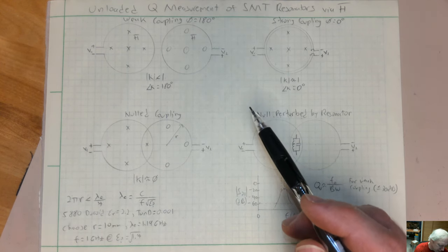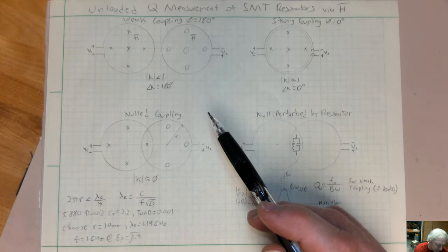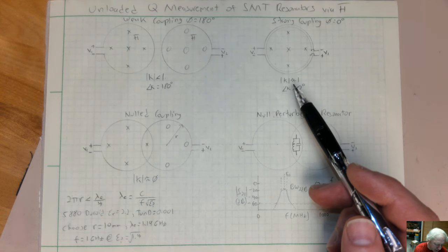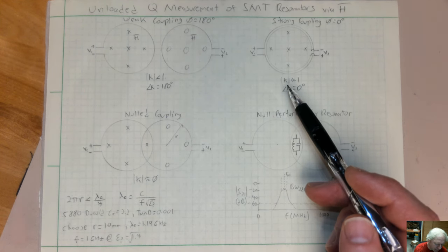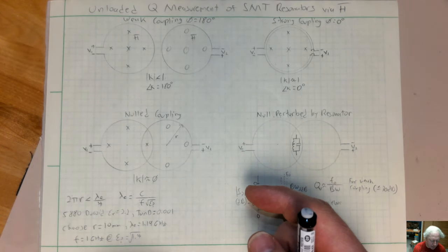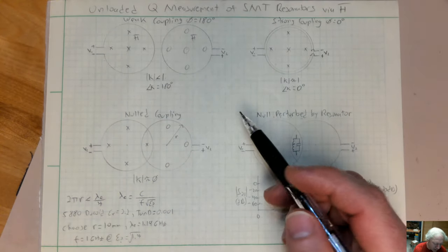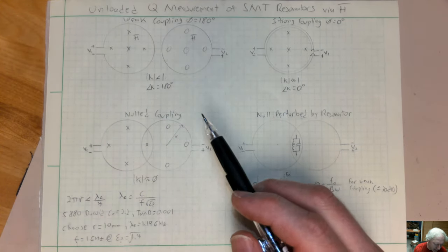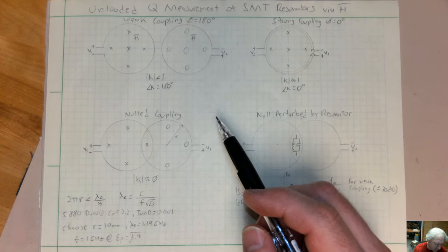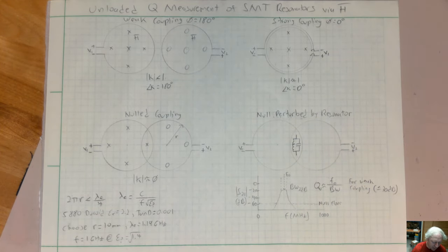In the original course, you used two small printed loops printed onto circuit boards. One loop was connected to port 1 on the network analyzer and port 2 was connected to loop 2. You measured S21 and adjusted the two loops — the two loops were connected by a single screw so you could swivel them together and null out the coupling between them. Then you'd put your resonator on there, see the bandwidth and resonant frequency, and calculate the unloaded Q from that.